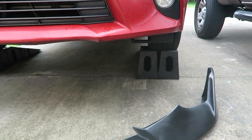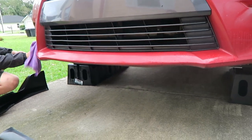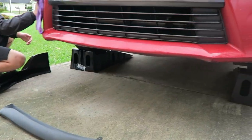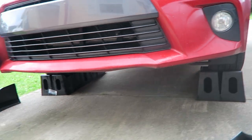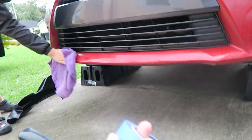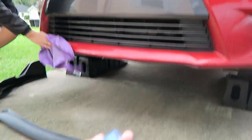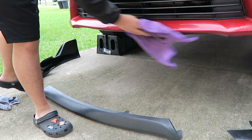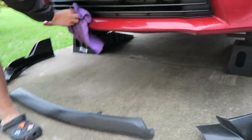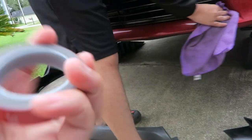We just got the car up on the Rhino ramp and we're giving it a good clean and a little polish before we stick this on. After we clean it off, we're probably going to put tape on there to measure everything out so it goes exactly in place. After that, we're just going to screw everything on and also use 3M tape so everything will stay on and stick well.